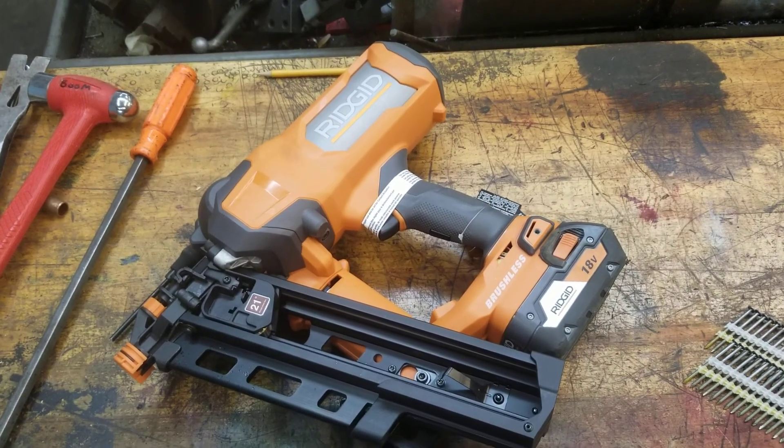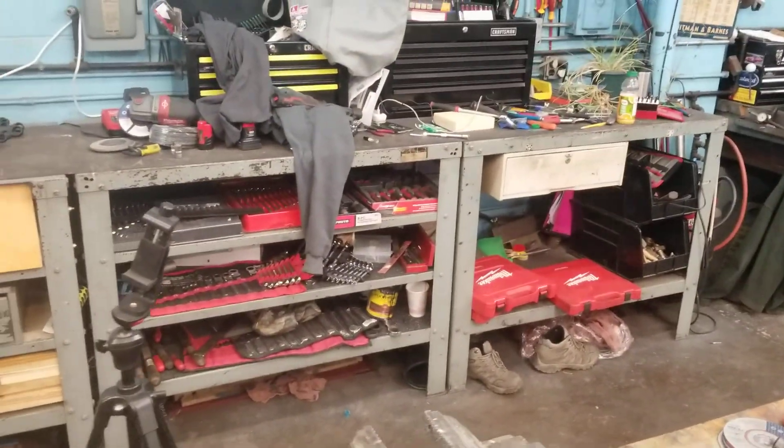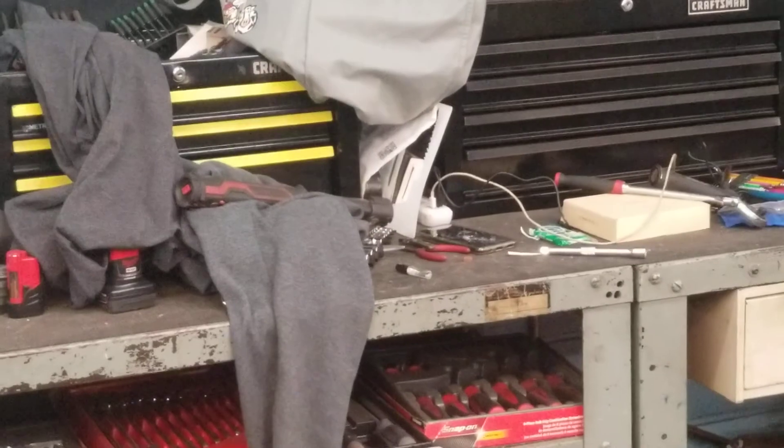Hello, welcome to the shop. I'm Doug. Sorry if I make you dizzy. Welcome to my shop — it is a disaster.